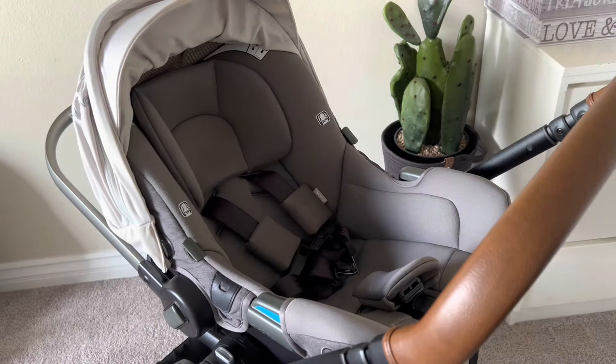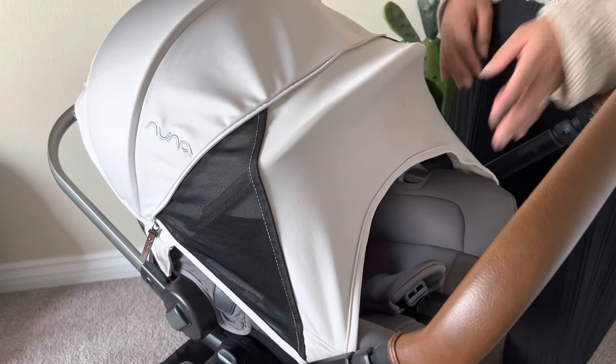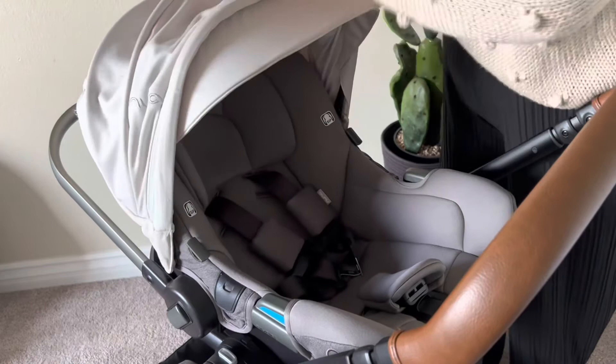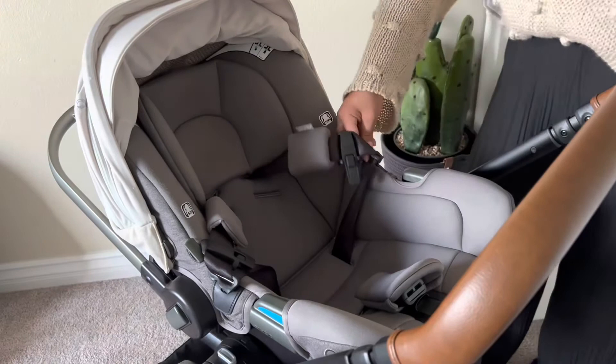Let me show you more detail on the car seat. We have the dream drape — there's a zipper on the side, comes right out, has the magnets and it sticks on. Super easy. To put the dream drape away, you zip it back up. It also has belt buckle holders — a little leather holder where you put the belt buckles to help you strap the baby in easier. I love all these cushions.